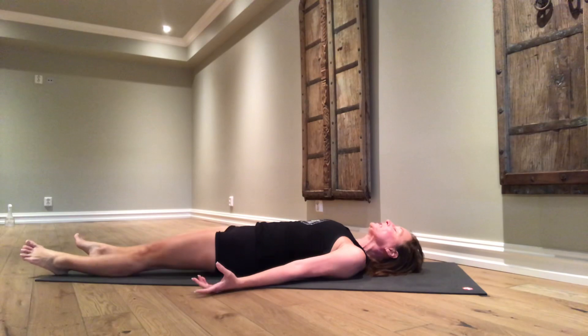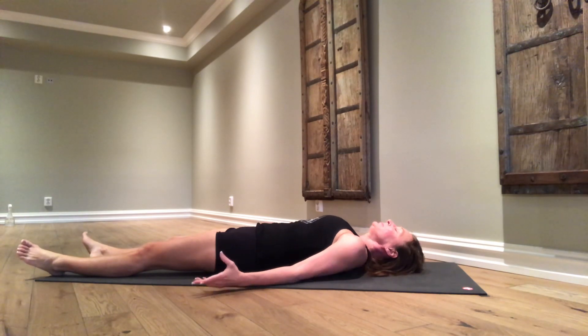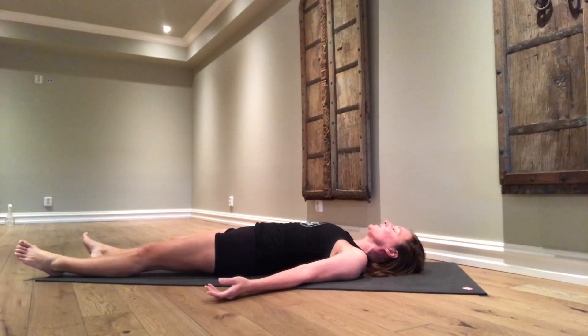First and foremost, take a deep inhalation and a deep exhalation. Let your body sink into the floor. Your eyes are closed. Your feet are a little bit apart. Your arms are out from the body with the palms turned towards the ceiling. Begin assessing what your body is experiencing here and now. Begin to collect your thoughts. You've set aside this time to do a short yoga practice, so when your mind starts going to other thoughts, bring yourself back to the here and now. Begin focusing on your breath.